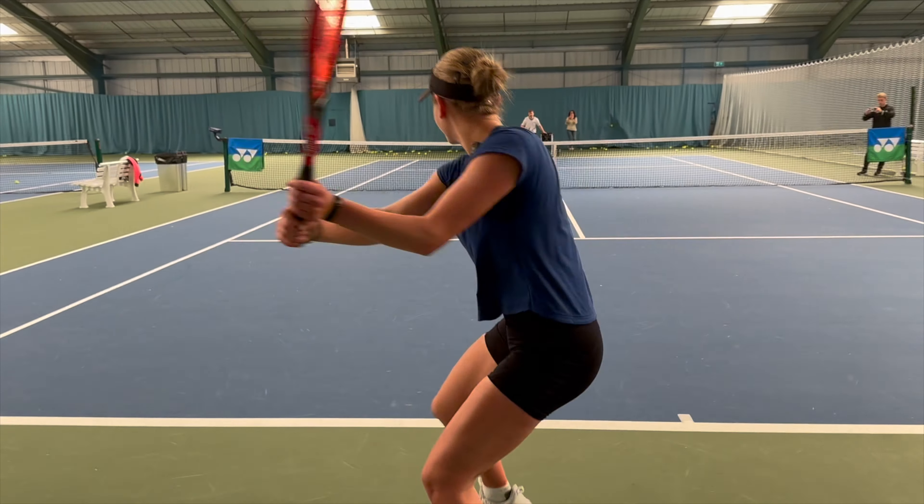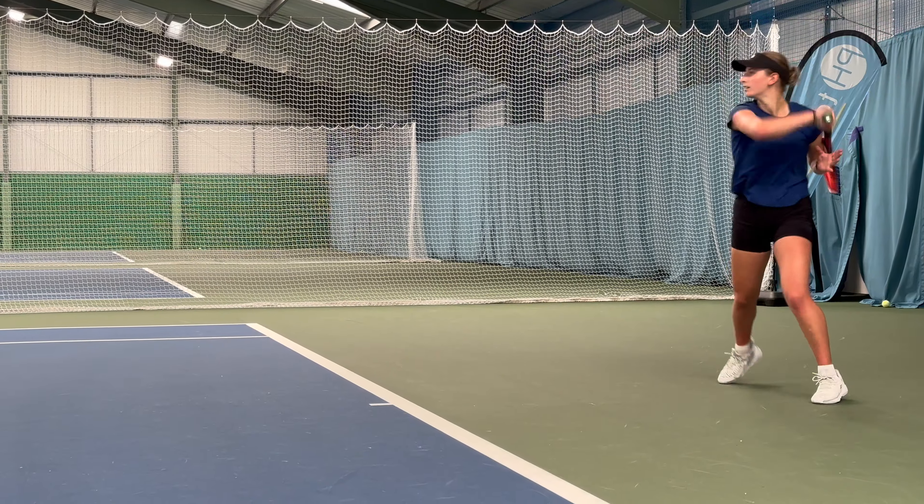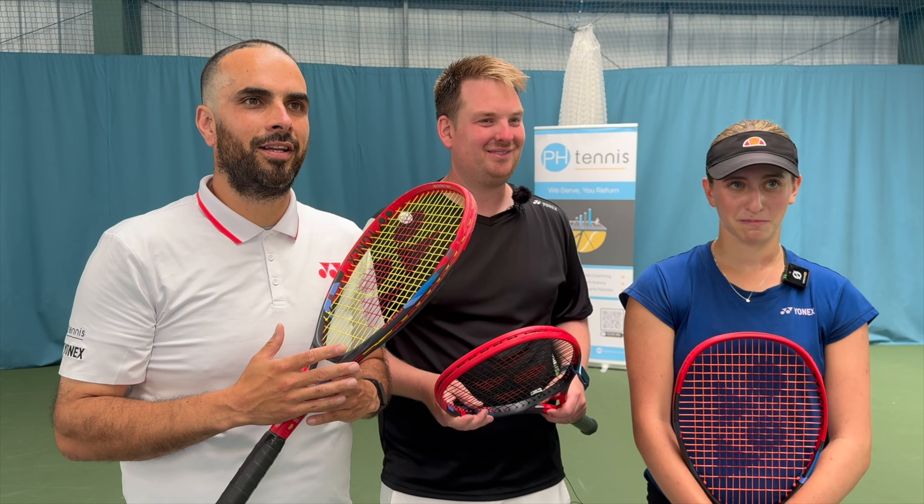Thank you very much, Amelie, for helping us do it — glad you had a nice time. So that was our process. For you guys at home, if you'd like to try out some strings, remember you can buy them from us — all the different ones we've tested today — to see if you can find your new favorite string, which we couldn't for Amelie, but there we go. Don't forget to follow, don't forget to subscribe, share with your friends — you'll never miss a thing from PH Tennis. And Amelie.